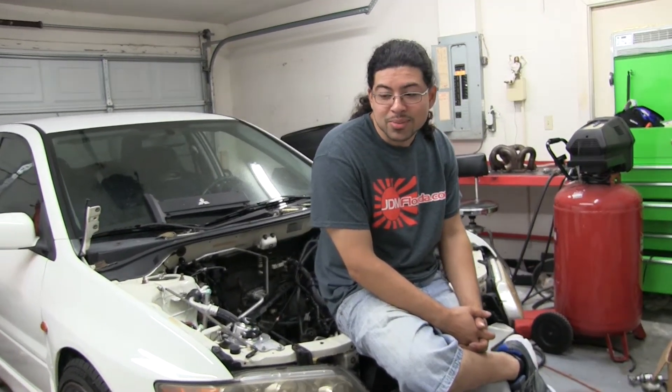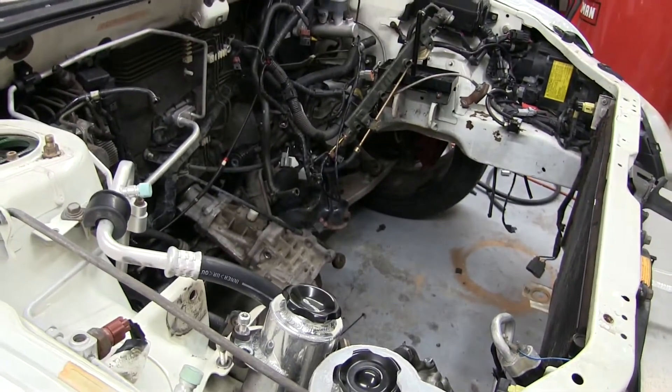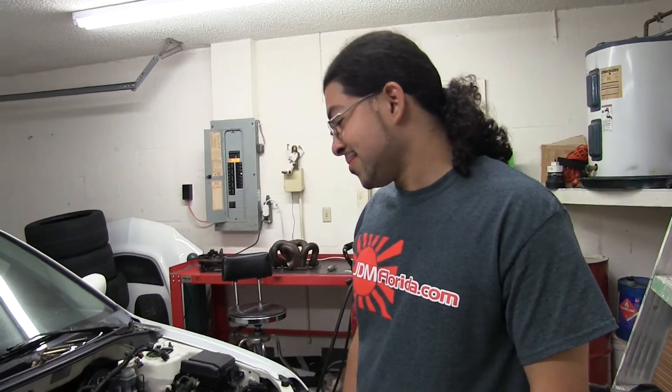Hey Orlando, what's up buddy? What's going on, man? So what has been going on with the car? I know there's a big hole here that maybe caused that last time, and everybody's been wondering — what's up with Orlando's Evo?